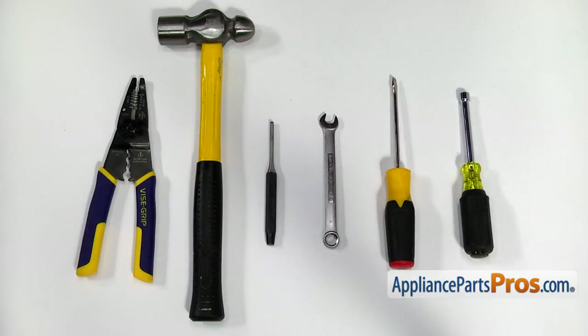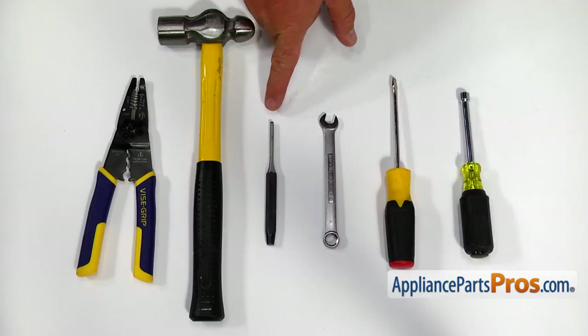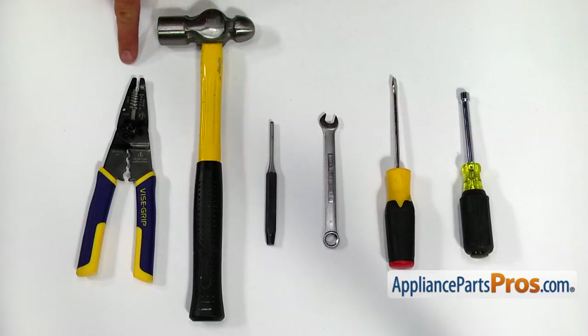For the job, we're going to need a quarter inch nut driver, a flatbed screwdriver, a 3 1/8 inch open-ended wrench, a punch, a hammer, and wire strippers.